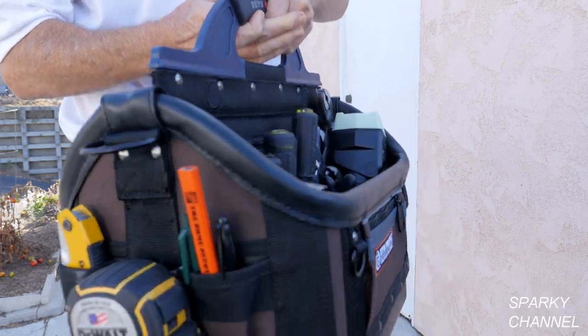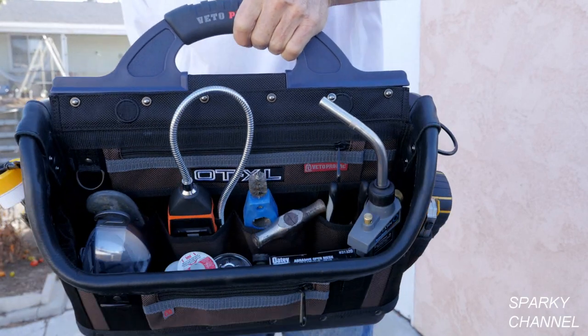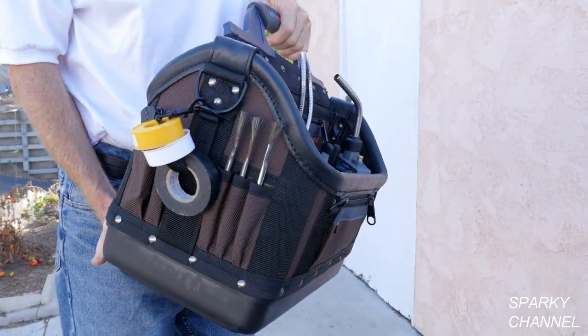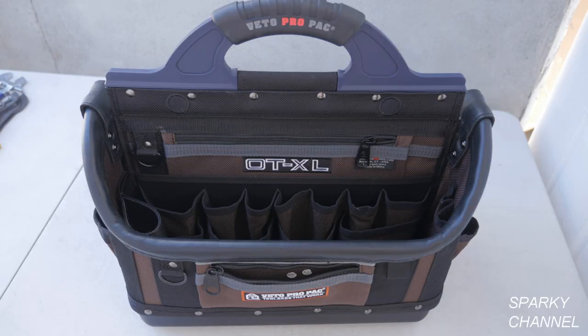This tool bag is perfect for contractors and serious do-it-yourselfers who prefer the open top model. The bag is great for many trades, but I'm going to set mine up as a plumbing bag. Now let's load this beauty up.